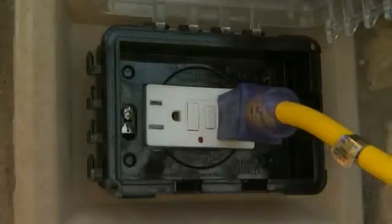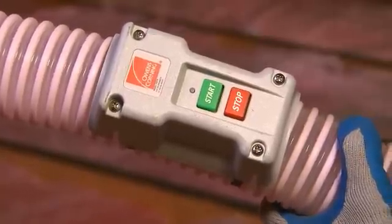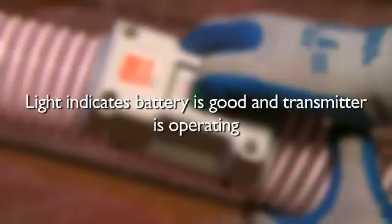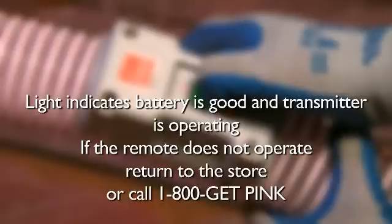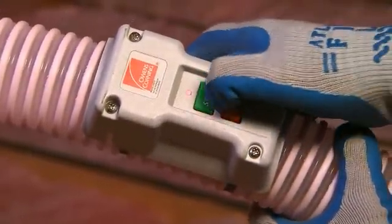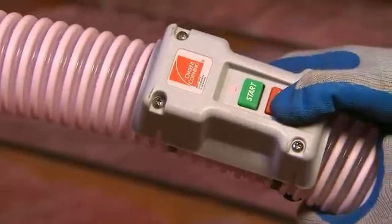Make certain that all breakers and ground fault circuit interrupters are turned on. When you attach the extension cord, the main power light will illuminate. The Atticat machine can now be operated from either the remote or the control panel. When you press either the start or stop buttons on the remote, indicator lights will illuminate, showing you that the remote battery is good and the radio frequency signal is being transmitted. If the remote does not operate, return to the store or call 1-800-GET-PINK for assistance. When ready, the installer in the attic will press the green button on the remote located on the hose to start. The machine may be stopped by pressing the red stop button on either the remote or the control panel.